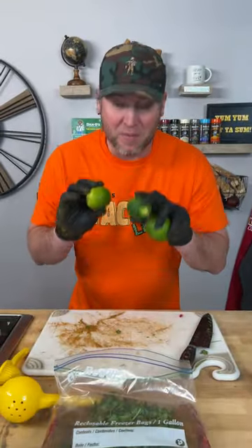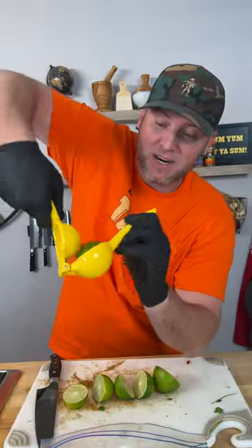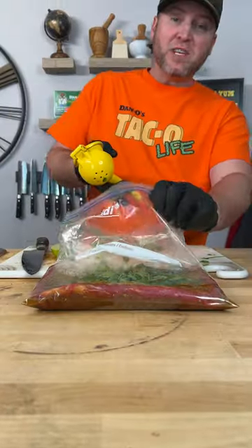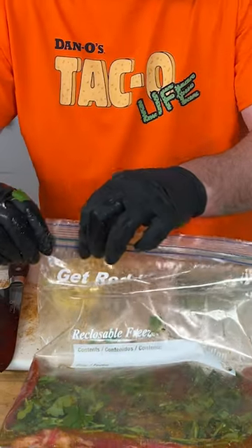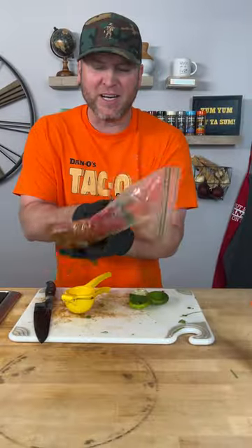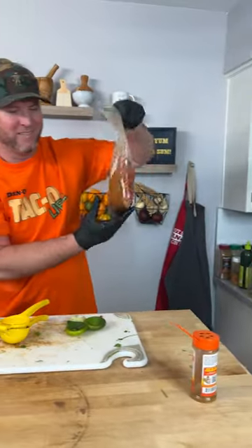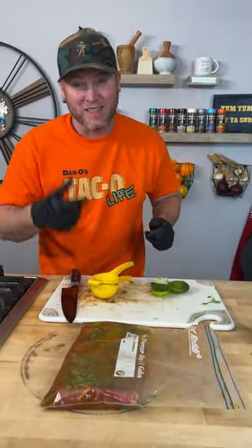Now it's real simple. I've got my three limes — lay them in there, straight in the bag. I'm sure there's easier ways to do this, but this is how I do it. Then just seal this bad boy, get it all shaken up, tenderize it a little bit.